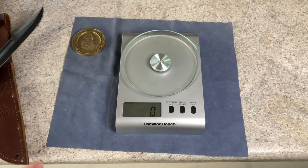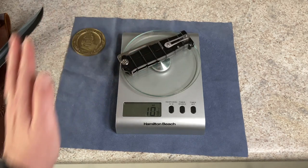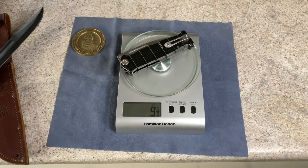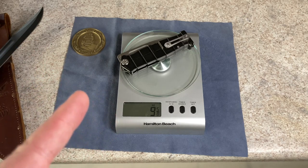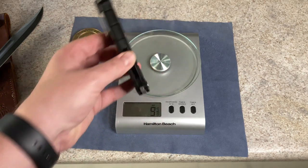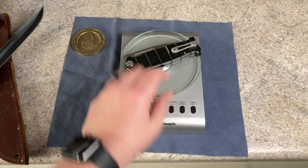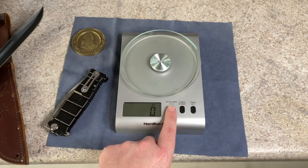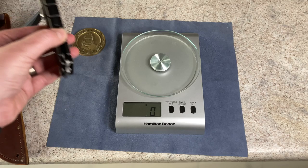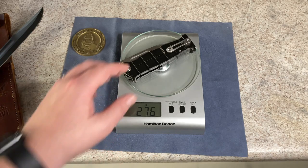I'm almost afraid to put this on my scale — I'm afraid it's going to break it. In ounces, since we are using freedom units: nine and five-eighths ounces. I believe that may hold the record for the heaviest knife on this channel. The previous record holder was my Artisan Mastiff, which came in right at seven ounces and some change. In grams for those of you that don't use freedom units: 276 grams. That is a heavy knife.